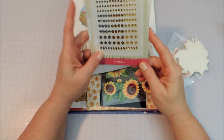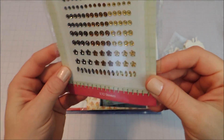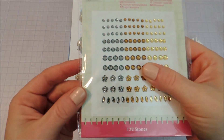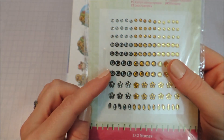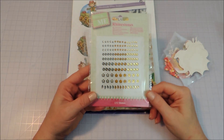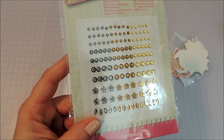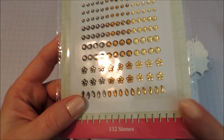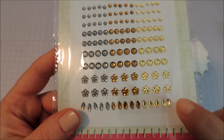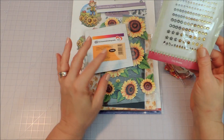Here we have some fall colored rhinestone embellishments. They're in fall colors — a golden yellow, a bronzy sort of color, and a silvery pewter gray. These would be great for not only Halloween but Thanksgiving and anything in the fall. You could actually use these year round; the colors are beautiful. I love these little pointed ovals at the bottom — they're so tiny and I would love to use those on a project.